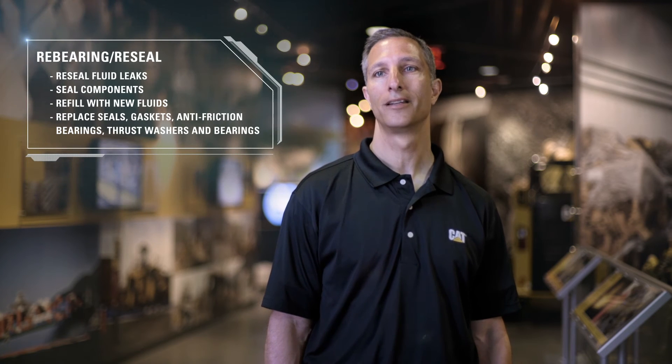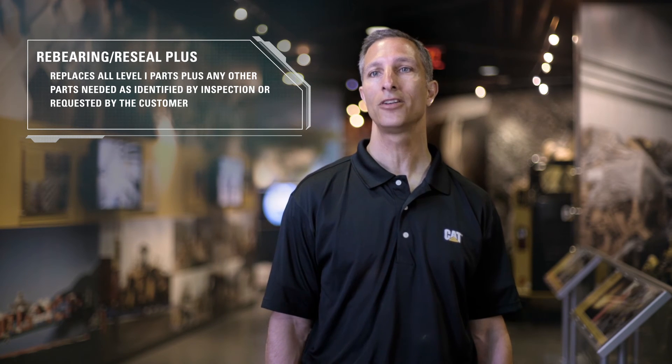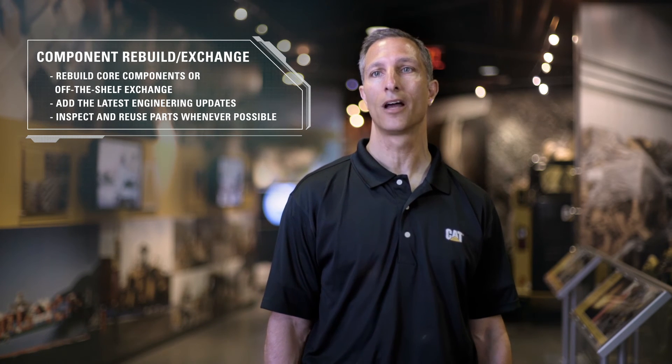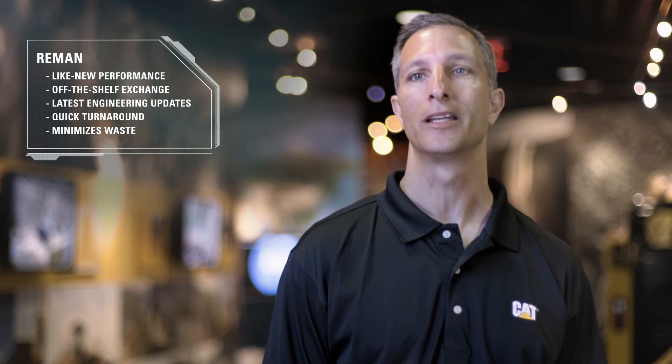Now let's look at each option. In a rebaring and reseal, all level one parts are replaced and all other parts are inspected. A rebaring reseal plus replaces all level one parts plus any other parts needed as identified by inspection or requested by the customer. A component rebuild or dealer exchange restores 100% of component life and gives you flexible options, including CAT certified components. CAT remand is a factory rebuilt component that gives you like-new performance at a fraction of the cost, and it comes with a 12-month Caterpillar parts warranty. In the event of a catastrophic failure that can't be cost-effectively rebuilt, complete new CAT components are available. They come with the latest engineering updates and offer a 12-month Caterpillar warranty.